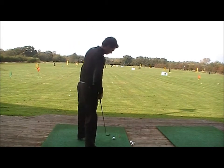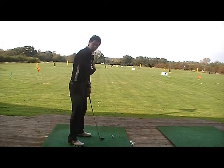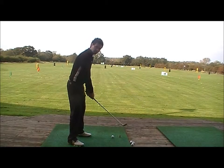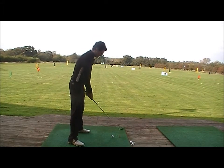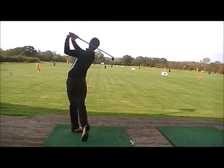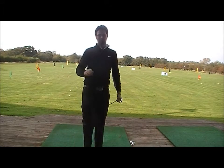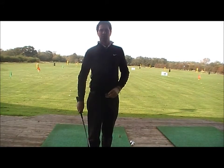So once again: feet, hips and shoulders point right of the target, club head straight at the target. I'm going to take a nice long backswing and follow the feet on my way down. Nice ball flight, right-to-left spin, as hoped for.